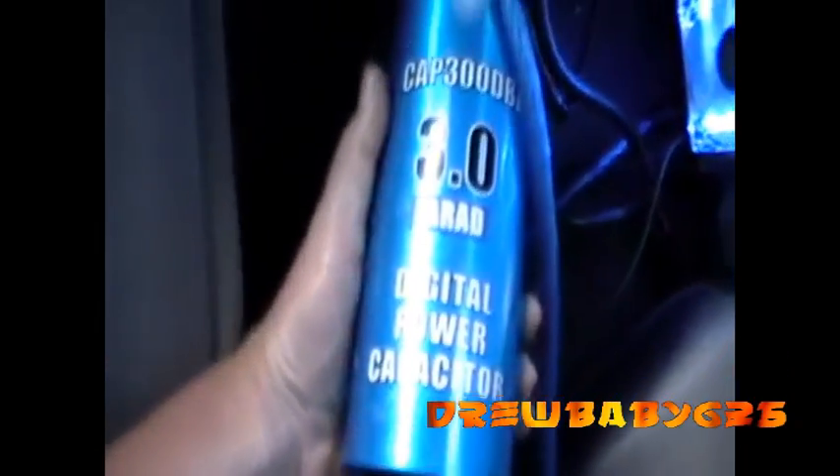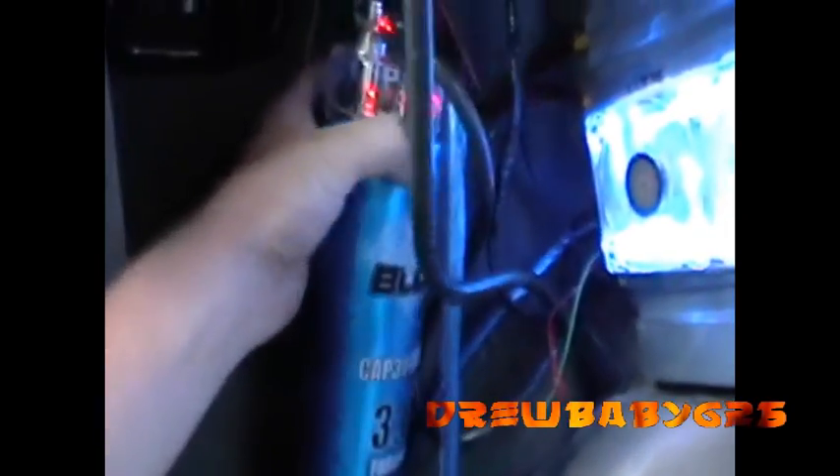Today I'm going to cover how to wire a capacitor. I have here a 3 Farad Blue Royal Pyramid Capacitor. It was cheap — I bought it on Amazon.